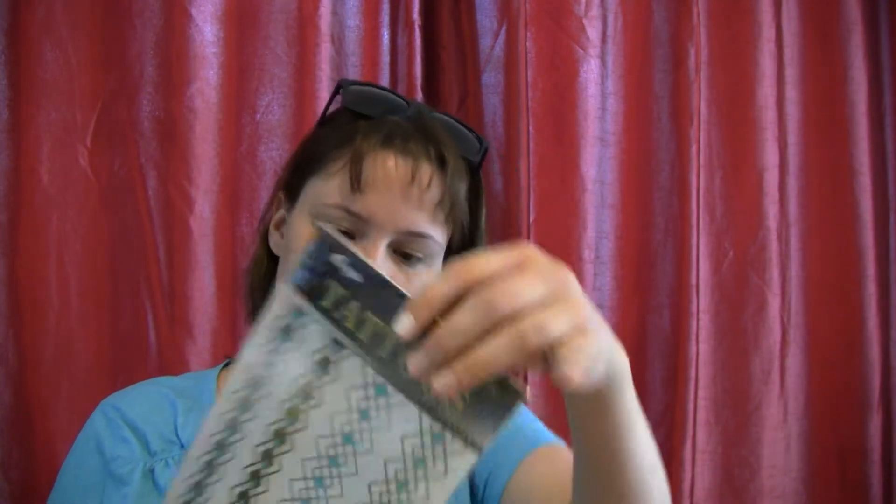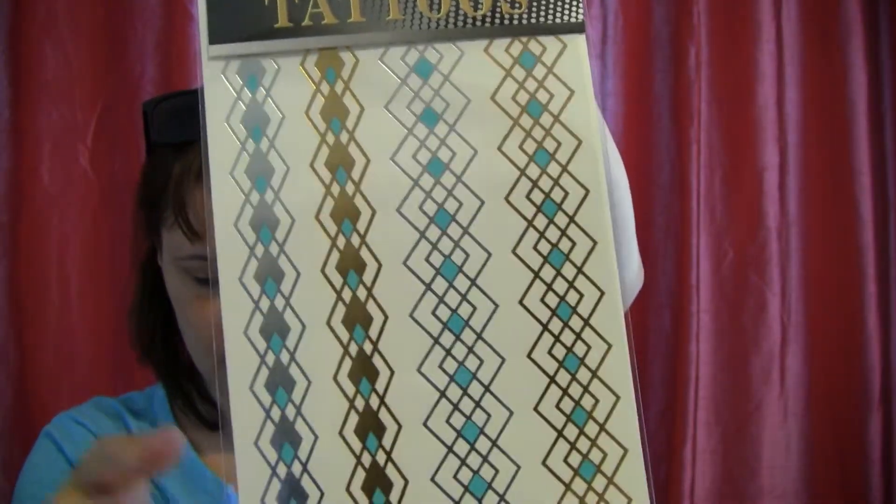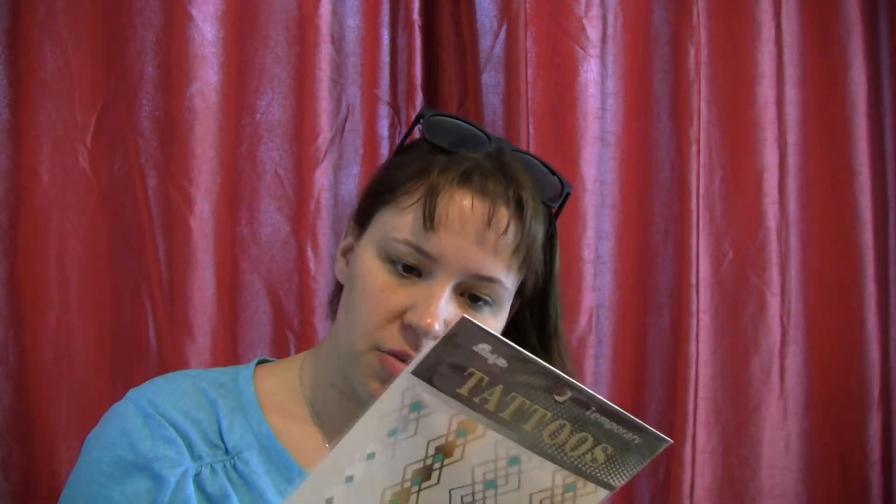Next is temporary tattoos — little bands — and these retail for $36. That seems like a bit much, but they're described as a chic accessory for all your spring music festivals, beach vacations, and really anytime you want to sparkle. Maybe they stay on for a long time. It would be kind of cool for my daughter — I don't know that I would wear these, but maybe for a teenager they might be kind of cool.